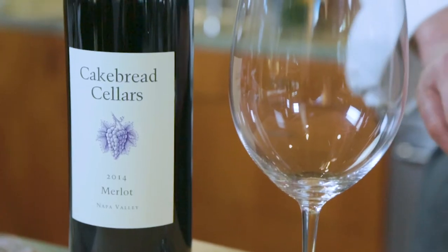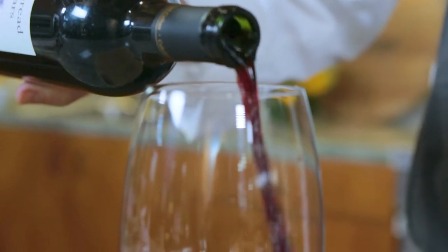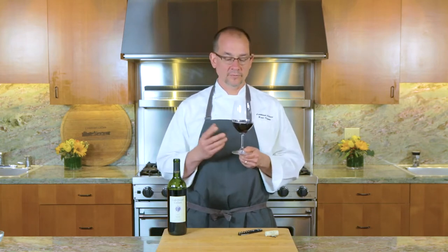We have our Napa Valley Merlot — really nice wine. The grapes come primarily from our Suskill Ranch property, which is a vineyard at the southern end of the valley, a little bit south of the town of Napa. This Merlot can have just as much complexity as a really well-made Cabernet. I know there are a lot of Merlots out there that are simple and straightforward, but to me this is a really nice glass of wine.